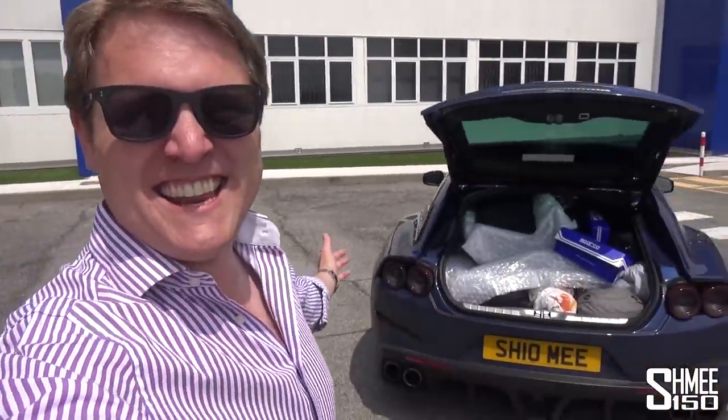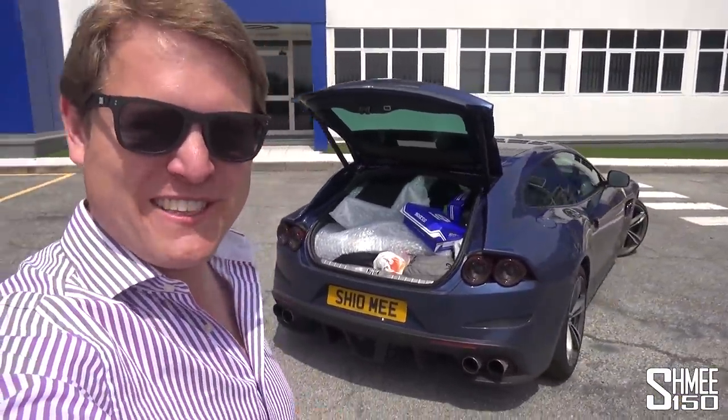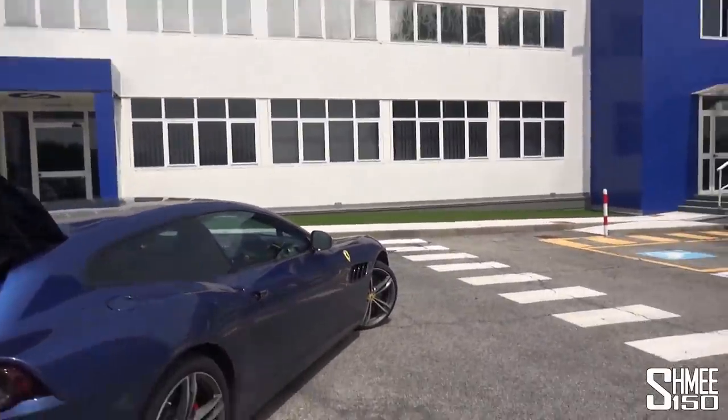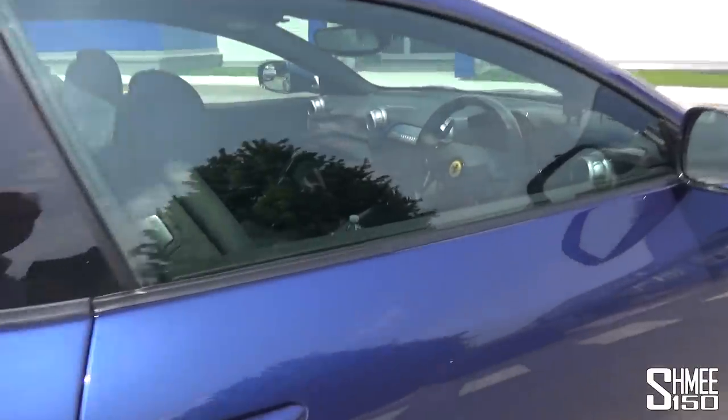As you can imagine, this has posed a little bit of a challenge, but we've managed. The seats are now inside the boot of the Lusso along with three people's luggage and enough space for three people to sit comfortably — let me just show you very quickly inside here.